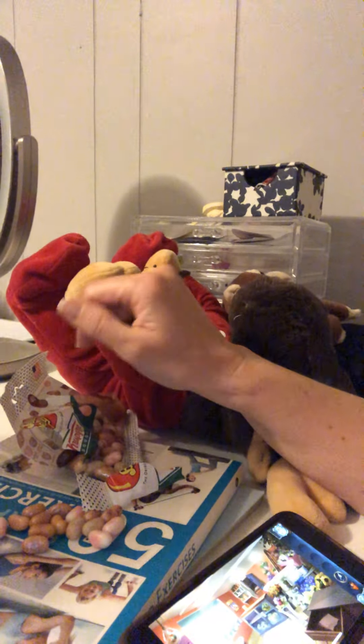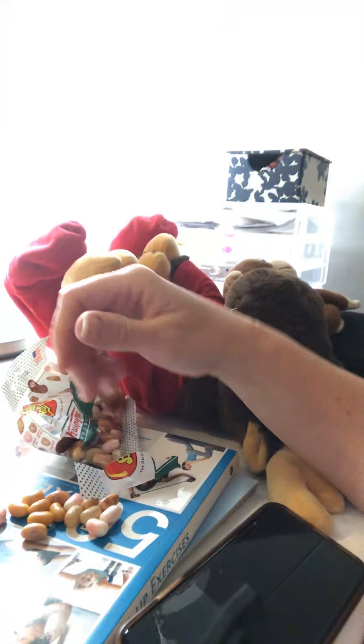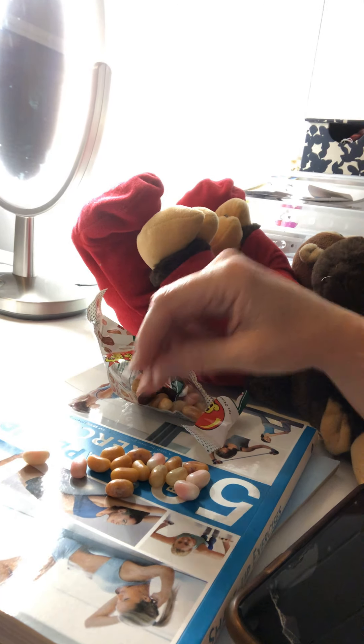All right, let's try another one. They all look the same to me. Can you turn on that light? I think this is the original one. It tastes like the original glazed Krispy Kreme donut.